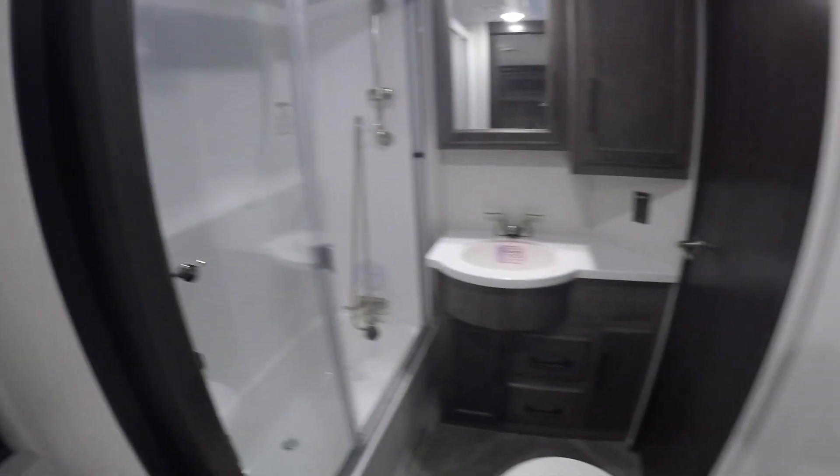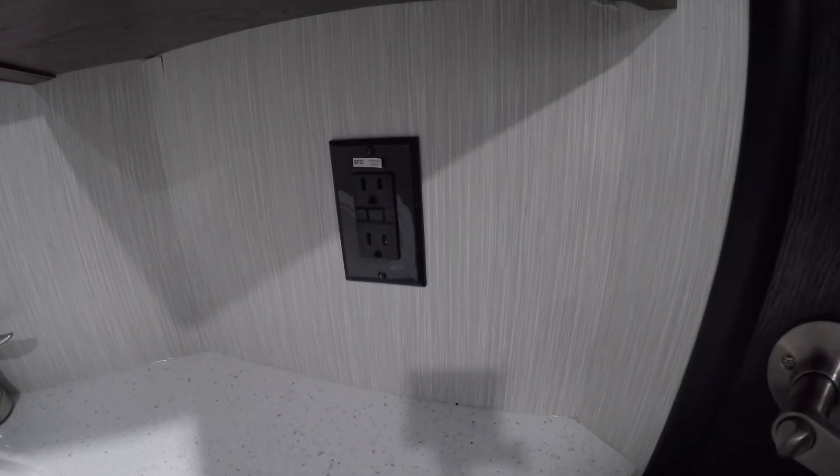The bathroom is pretty self-explanatory — you can access it through the master bedroom or the hallway door. The bathroom light switch is right above the toilet, and the GFI breaker is right next to the sink.